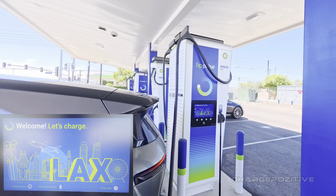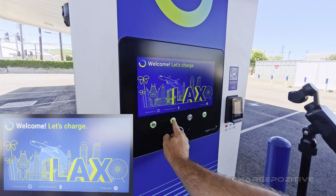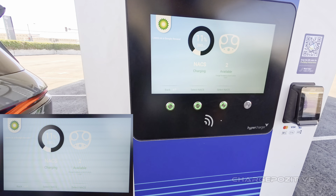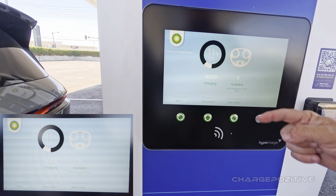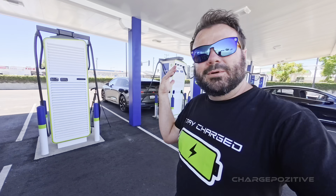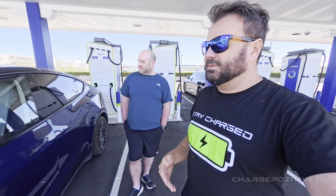We'll keep the screen going — there we go, active session. This charger is on the day screen; the other one was on dark mode. We're still getting 370-something kilowatts at 11 percent. Wow — we'll step away for a bit while we wait for that to charge.